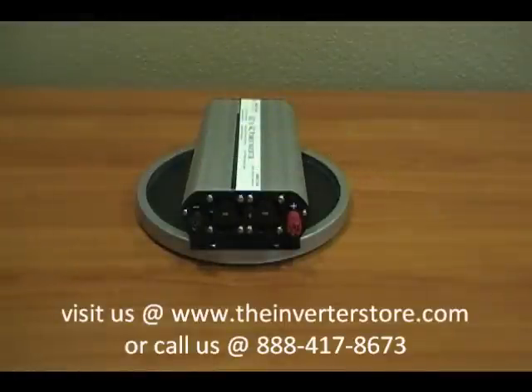This is the Ames 1250 Watt No Frills Power Inverter. This unit is called No Frills — it's a basic, bare-bones inverter. It does not have gauges, and it also does not have a thermal fan.